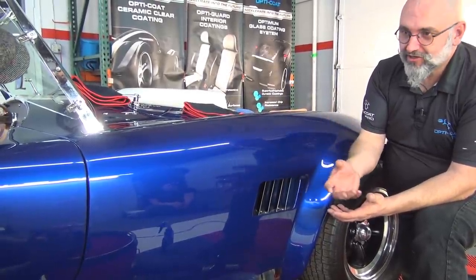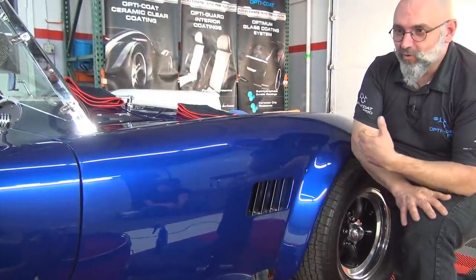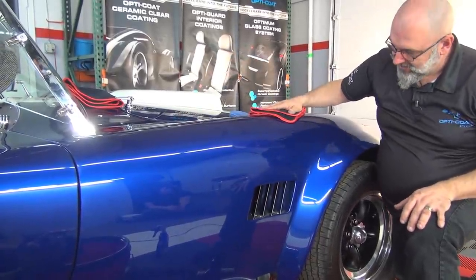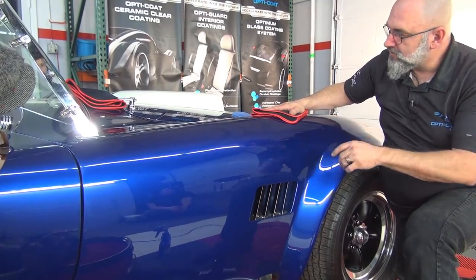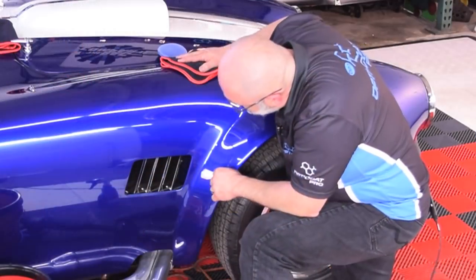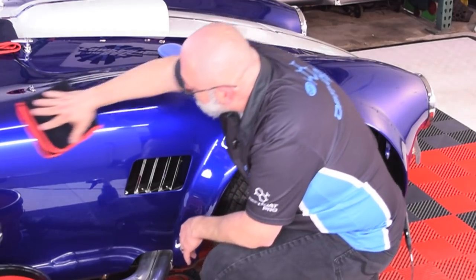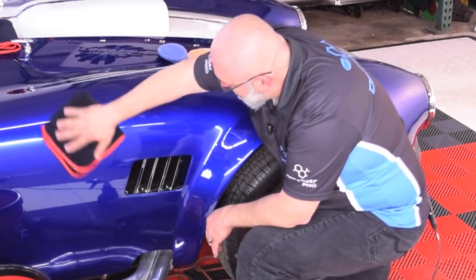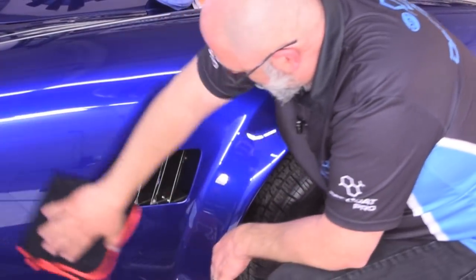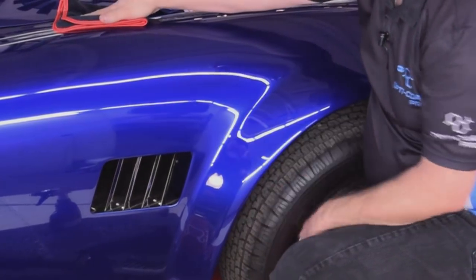Gloss coat protects against chemical etching and minor marring — not deep scratching; it's not going to protect against keys going down the side of the car, but against a dry microfiber towel, yes. Those high spots are going away as it cross-links. There are a couple of remaining high spots around the vent, so lightly take the towel with no pressure whatsoever. You're not actually removing the high spot — you're spreading it out, because it's cross-linked with the clear and bonded to it. And we're done. Gorgeous.